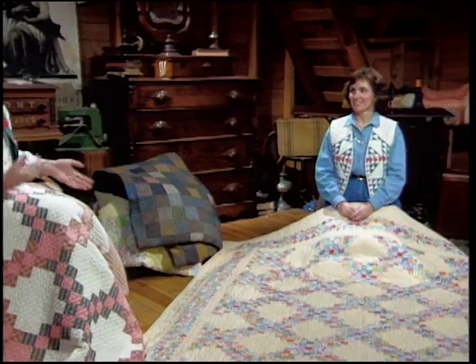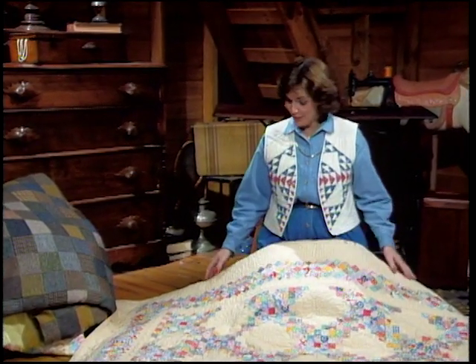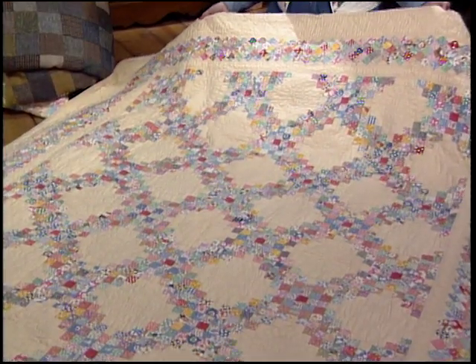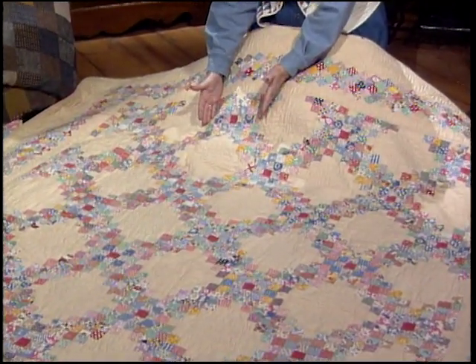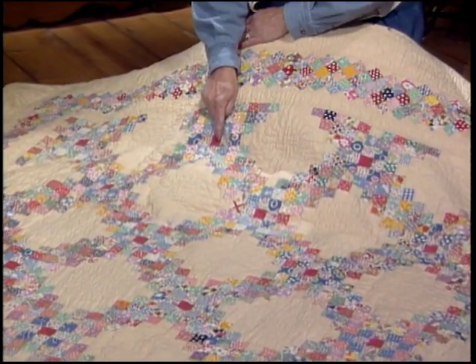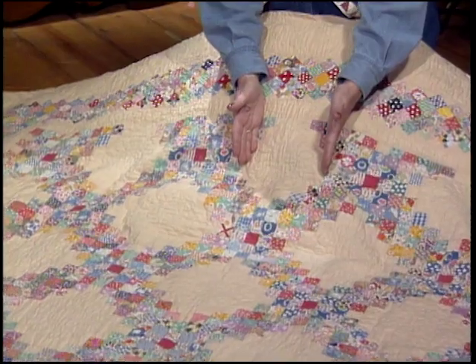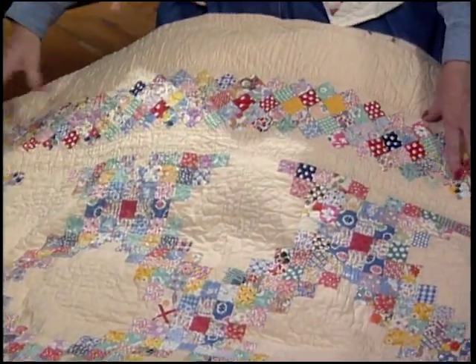Wendy Gilbert is joining me today to share her wealth of knowledge on the triple Irish chain quilt. Welcome, Wendy. You're at least part Irish, aren't you? Well, actually, I'm half Irish and I love Irish chain quilts. Look at the triple Irish chain I found in my antique collection. The quilter used 49 one and a half inch squares to make this block. She used a pink bubble gum fabric in the center and did a beautiful job of hand quilting in the solid background squares. She finished it off with a seminal border.